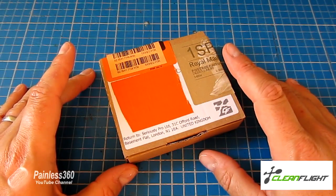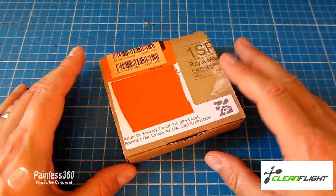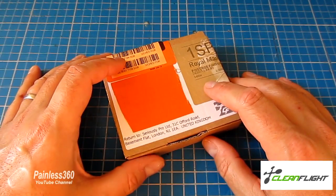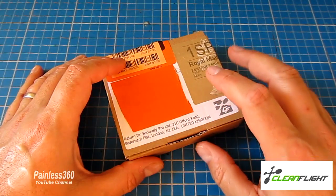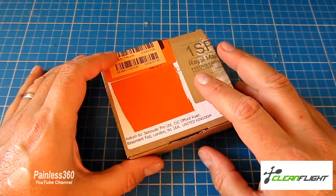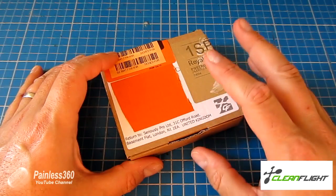For those of you that have been watching my channel for a while, you'll have probably come across the Naze 32 series, and with the Naze 32 we spent an awful lot of time looking at something called Clean Flight. Now Clean Flight is written by a gentleman called Dominic, and Dominic has been very kind and actually sent me his brand new flight controller that he has actually had a big part in developing.